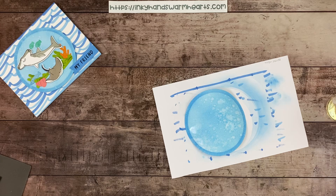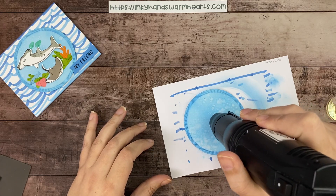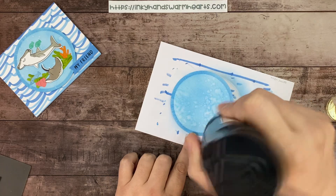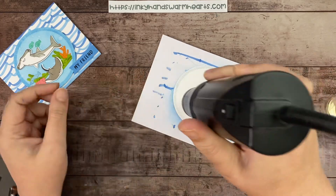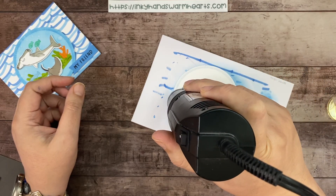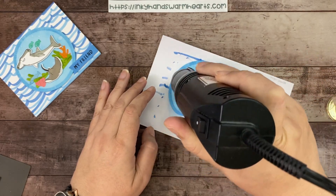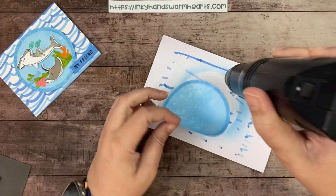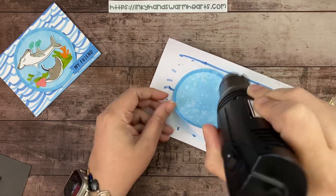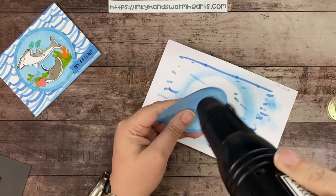Now we're going to use the heat gun to heat it up and dry it. It will solidify the splotchiness — I love that every time you do it, it's different. Flip it over and dry from both sides. I love how it looks; it gives that really beautiful watery effect of the ocean.